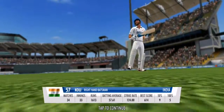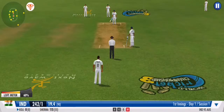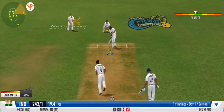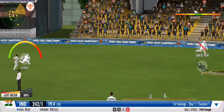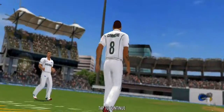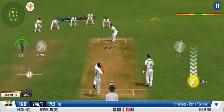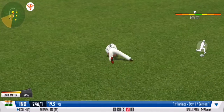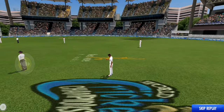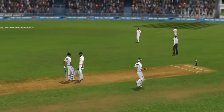Here we have it — a new batsman walking in. Hope he can save his team's hopes. New ground voodoo broken: he hits a boundary off his very first ball! What a save, what a save! He's scrambling back to the crease — can he make it? Decision in favor of the batsman — not out!